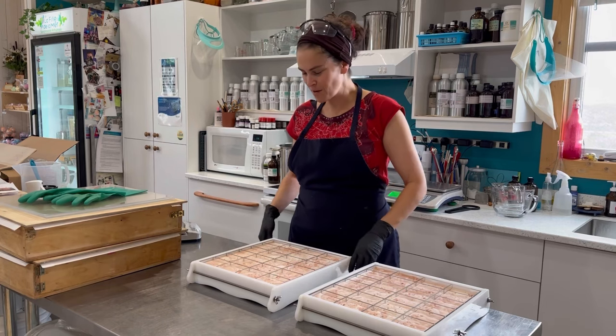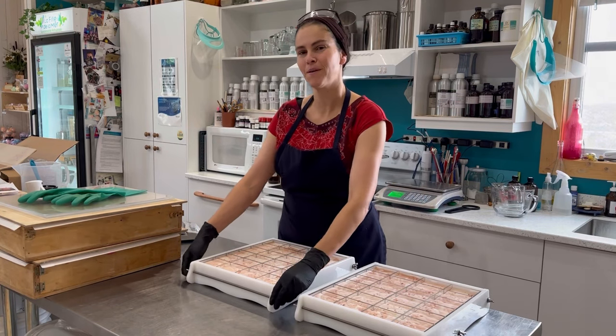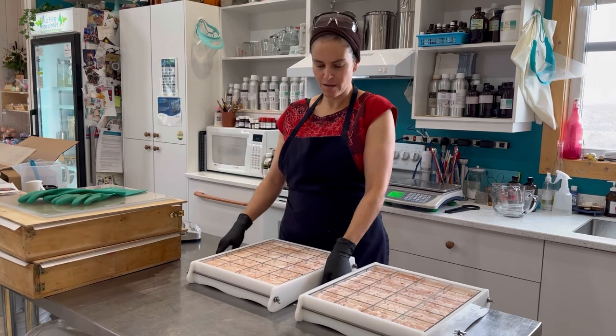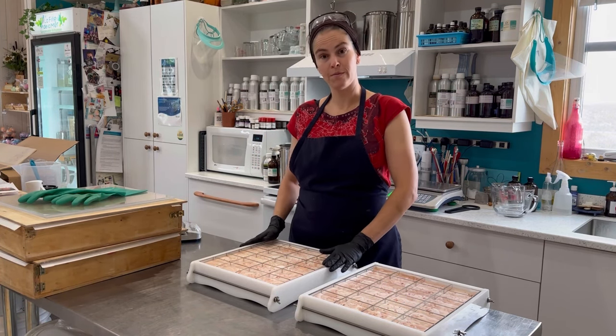I am back to pop these salt bars out of the mold. I'm going to start by removing the bolts from the mold and then we will pop these out.